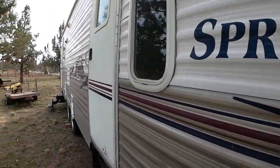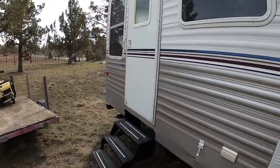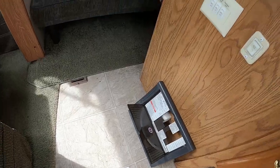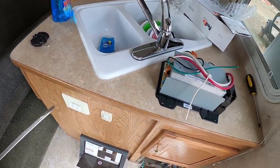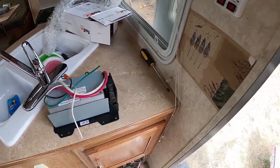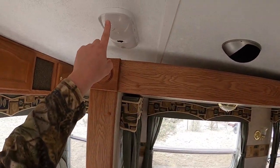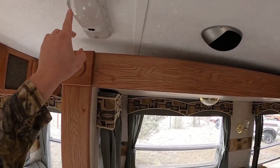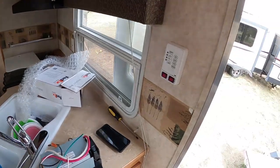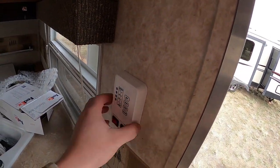We're working on a 2007 Springdale 266 RV. We lost power everywhere — it died slowly, starting with the lights flickering on and off with the generator plugged into the system, and then also when plugged into shore power.